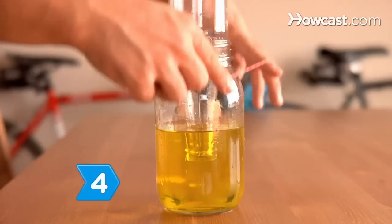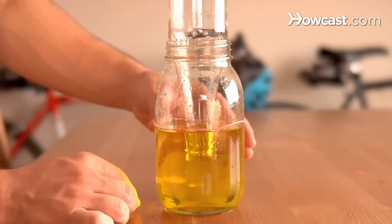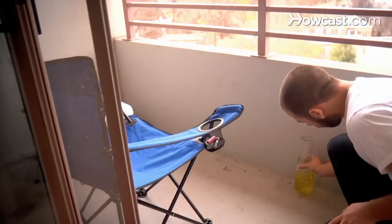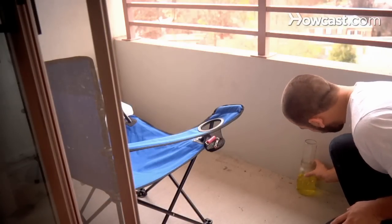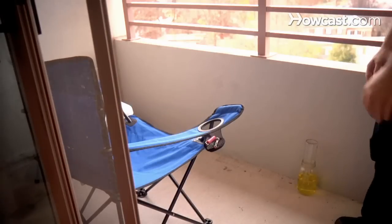Step 4. Place the rubber band around the outside of the jar at the water level. Step 5. Find a spot to set up your barometer station where it's not exposed to direct sun, artificial temperature changes, or in a location where it could be accidentally tipped over.